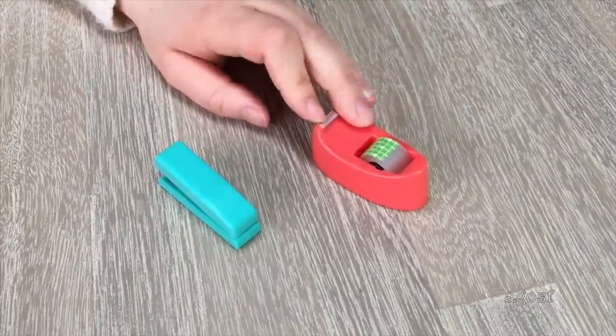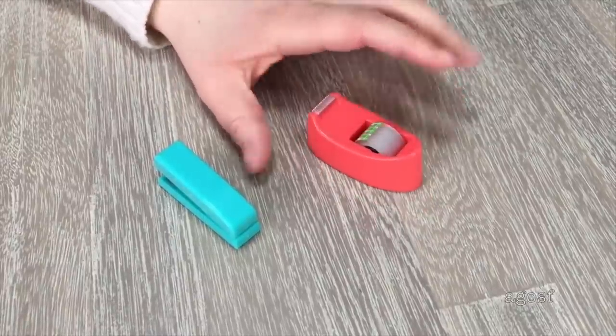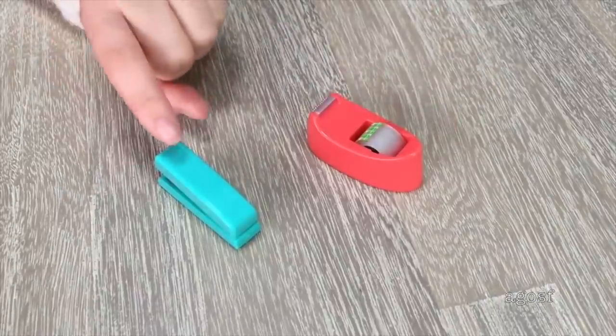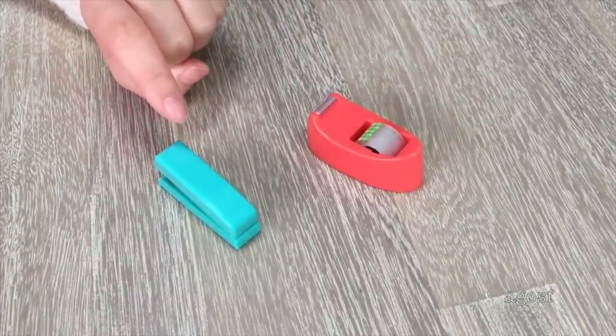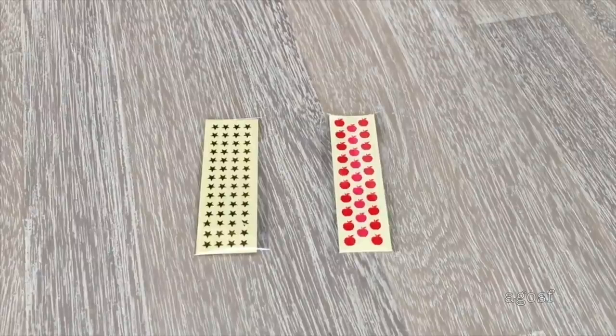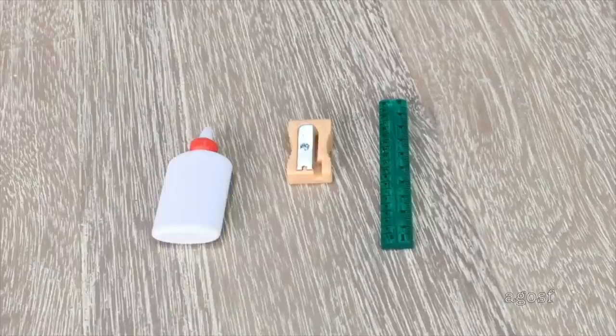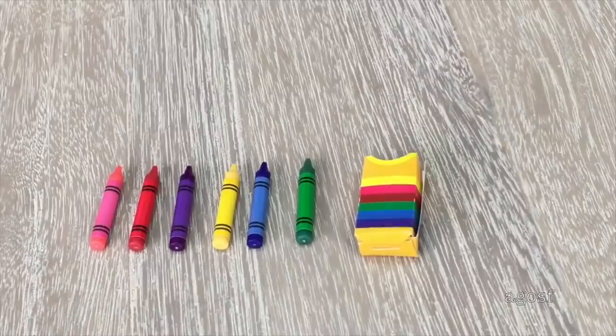These two items are very commonly seen in a classroom: there's some tape in an orange container and a stapler in a lovely teal color to match the other items in the set. Two sticker sheets are definitely part of the teacher accessories — one is a sheet of gold star stickers and the other has apples on it. The next item is a ruler in a lovely bright green color, and there's also a sharpener and glue. A school set wouldn't be complete without crayons — there are six in pink, red, purple, yellow, blue, and green, and they come in a container so they can be stored in one place.